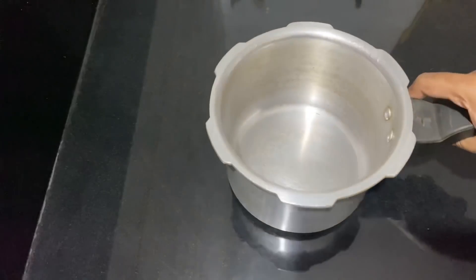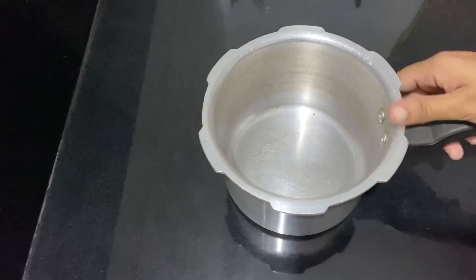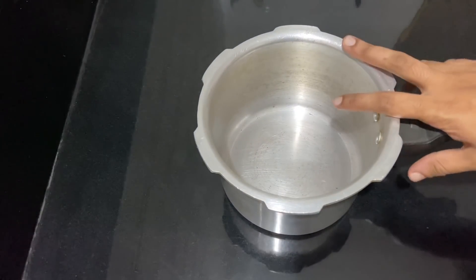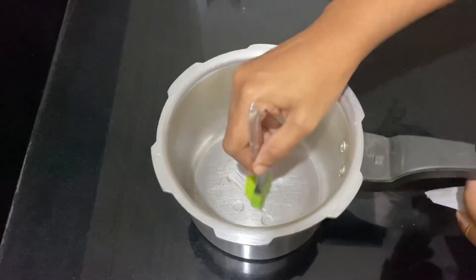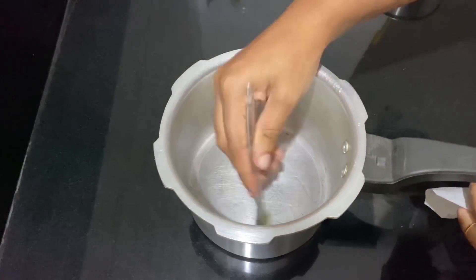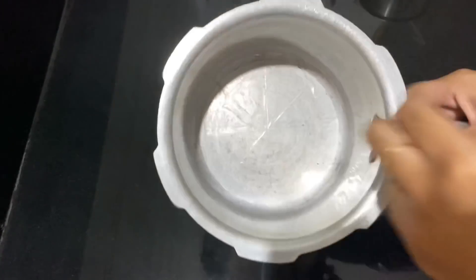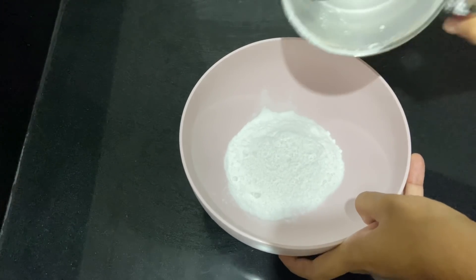We will cook it in a cooker. I am mixing it in a cooker like this. I am going to add butter paper. I will mix it and add to the cake. I put a bowl in dry air and add 3 cups of panchisar.